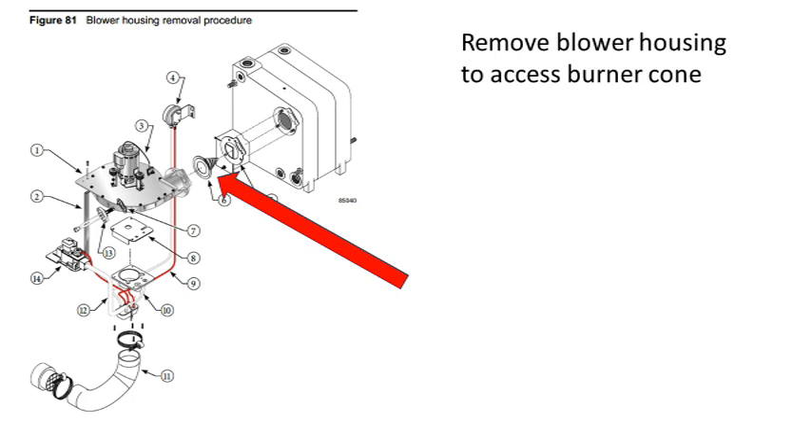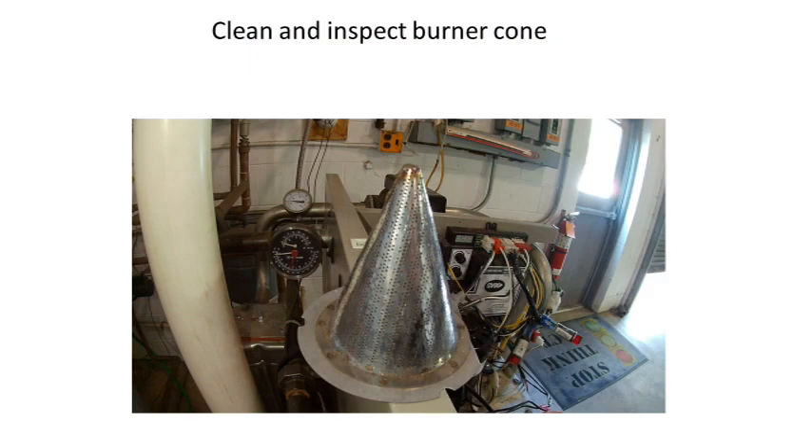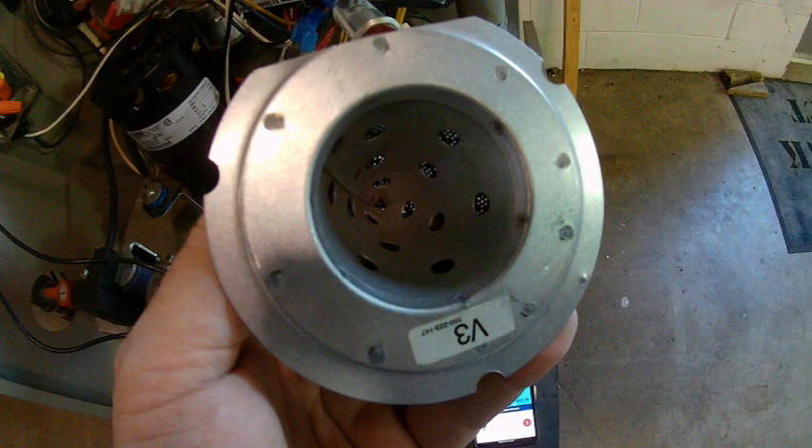We have a few items left that require a deeper dive into the unit. This will involve removing the blower and inspecting the burner cone. It is recommended that you have a new blower gasket on hand before removing the blower — instructions can be found in the maintenance section of the manual. Be very careful with the hot surface igniter, as it is very fragile. Once the blower is removed, remove the burner cone and make sure it is completely clean and free-flowing. Dirt, bugs, and debris can accumulate in the cone and cause the boiler to not fire or produce an uneven flame that does not hit the flame sensor.